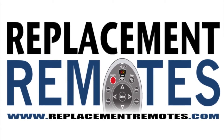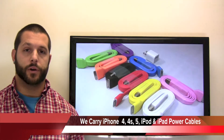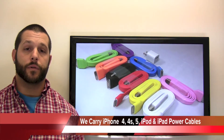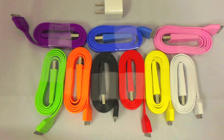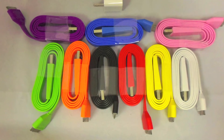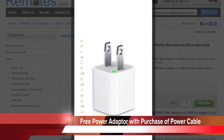Hello everyone, Timothy here from ReplaceAndRemotes.com. Today I have the full lineup of colored power cables that we offer here at ReplaceAndRemotes.com. They are for the iPhone 4, iPhone 4S, iPhone 5, iPod and iPad Touch. With the purchase of one of these colored power cables, you get a free power adapter that plugs into the wall here from ReplaceAndRemotes.com.